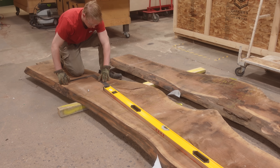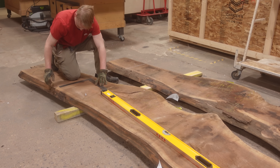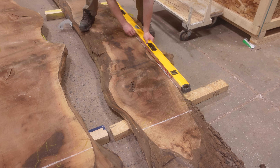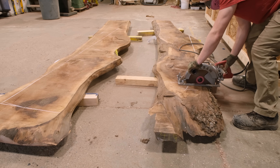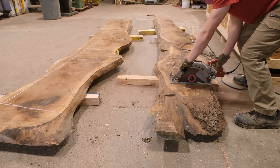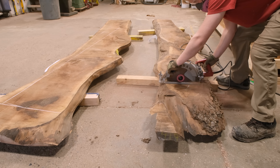This is like the table of our dreams. It's absolutely stunning. It's always a special feeling when our clients get as excited as we do when they finally get to see their piece of furniture. And as you can see from the beginning of this video, it seems like we hit the nail on the head with this table.